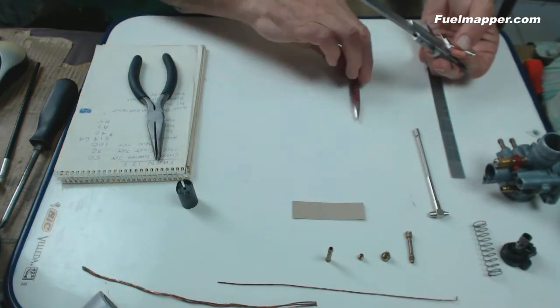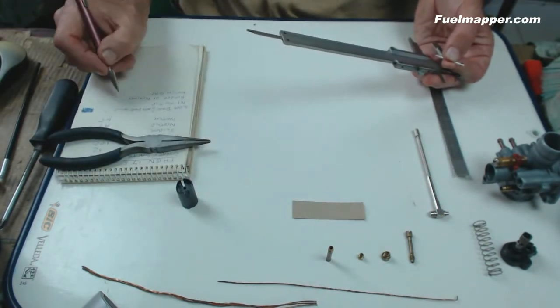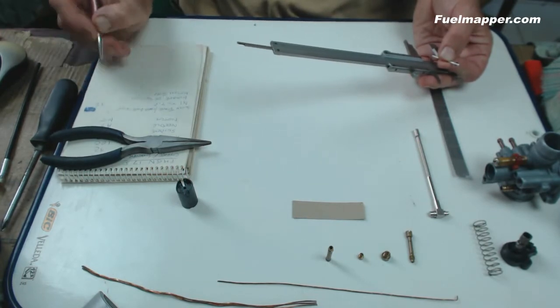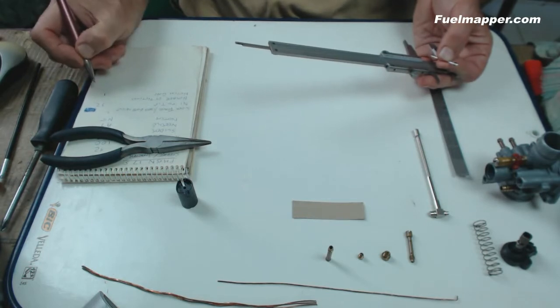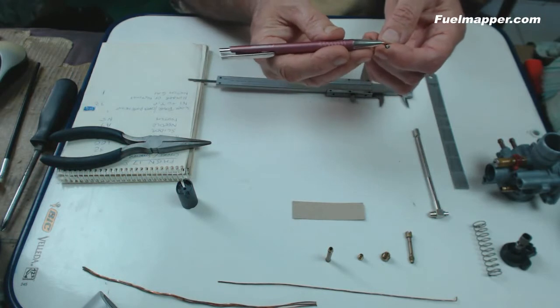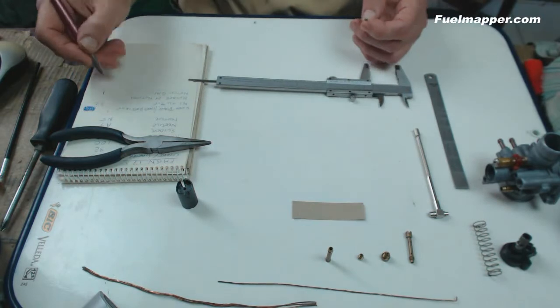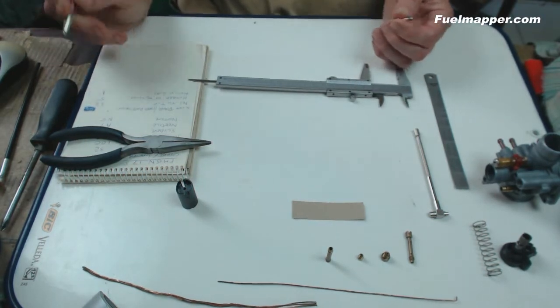We can now write that down: N1 to the tip is 32mm, the notch gap is 1mm. Then we count the gaps — not the high points, but the gaps: one, two, three, four, five. So on the A series of needles there are five notches.